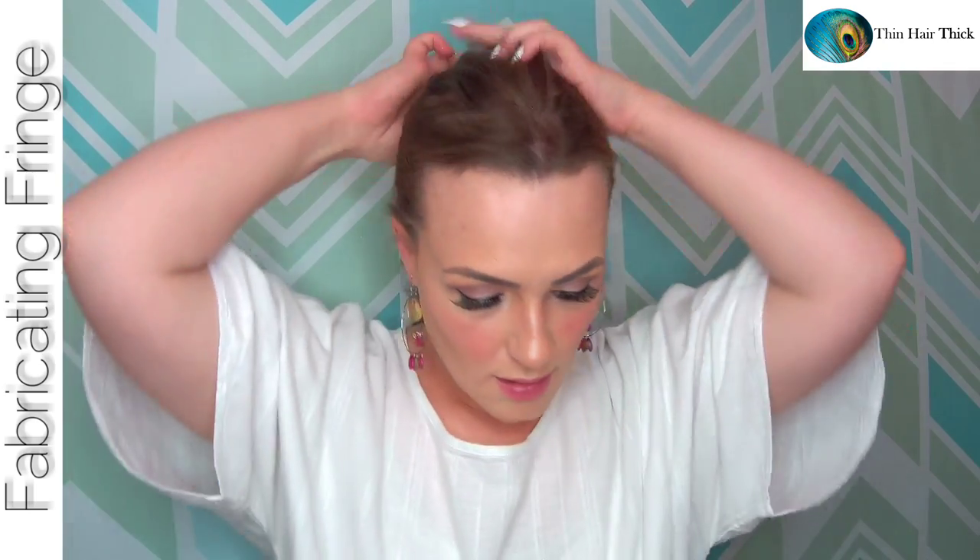First step: put your hair in a ponytail. This helps everything go over your hair more smoothly. You don't need a tight one — just get it up and off the neck.